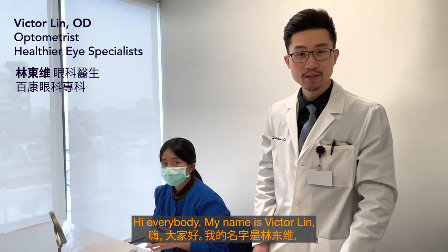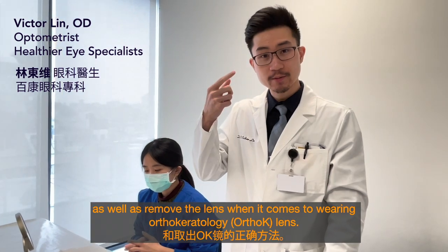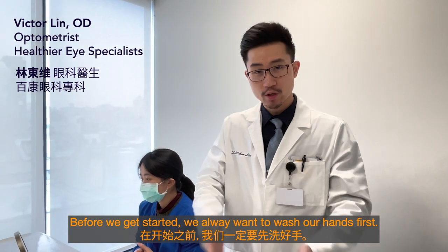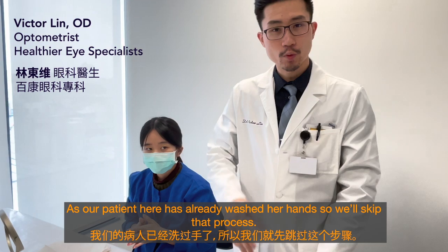Hi everybody, my name is Victor Lin. I'm here today to introduce you to how to insert as well as remove orthokeratology lenses. Before we get started, we always want to wash our hands first. Our patient here has already washed her hands, so we will skip that process.